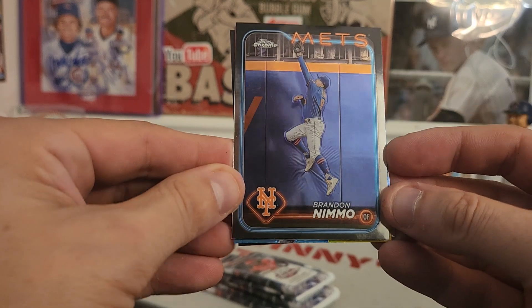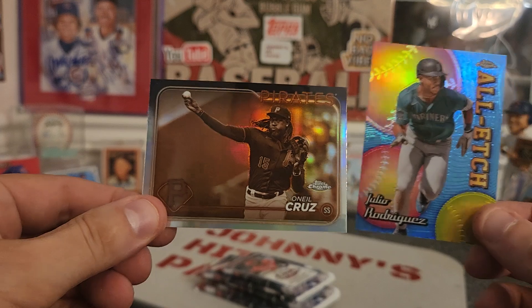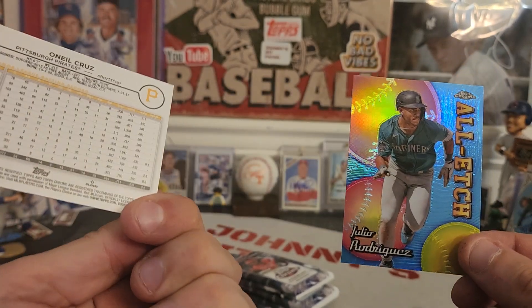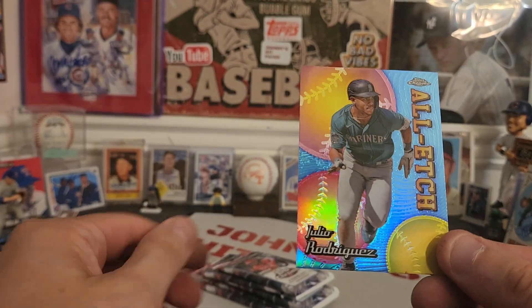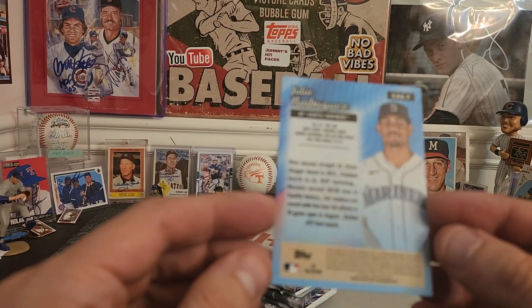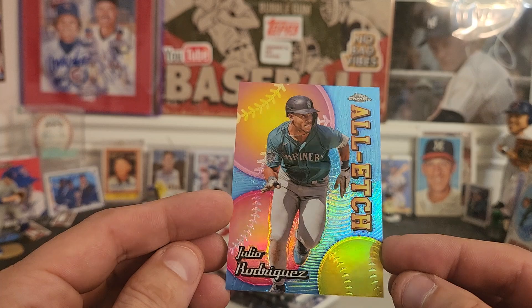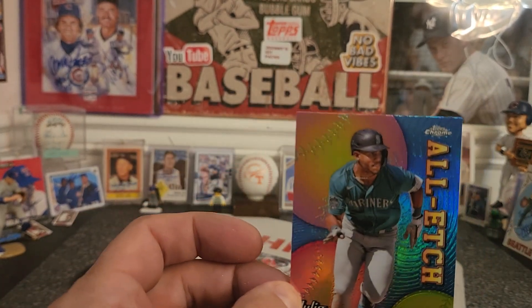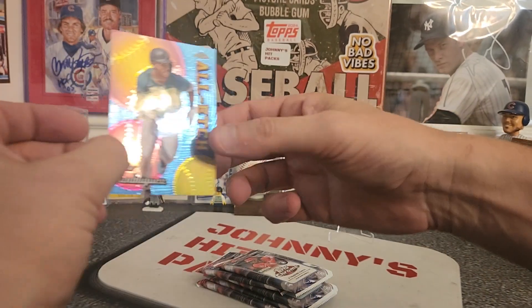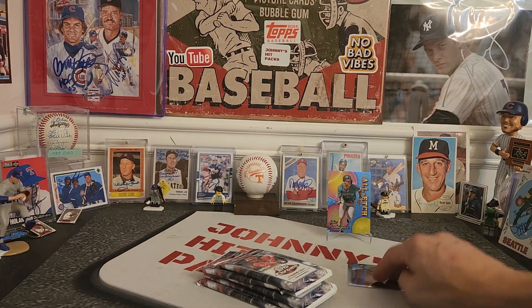Looks like we have an extra card in this one. Well, there's a Sepia O'Neal Cruz — not too shabby. And then this is a Julio Rodriguez, looks like this might be an insert card. All Etch. That's pretty neat, that's a good looking card. We'll put that up there because it looks good. And there's that Sepia card. First pack done.